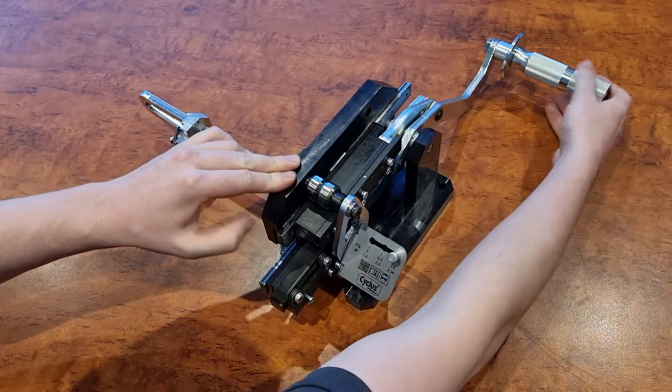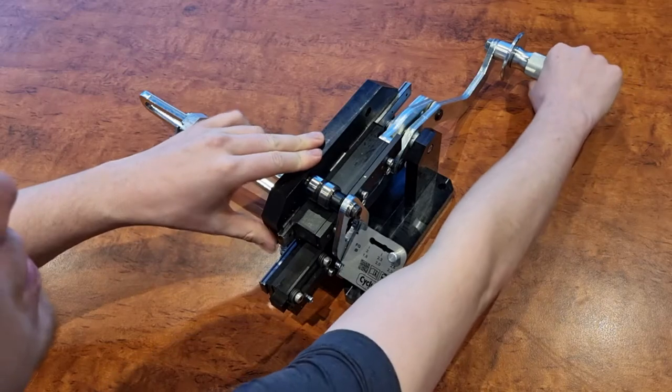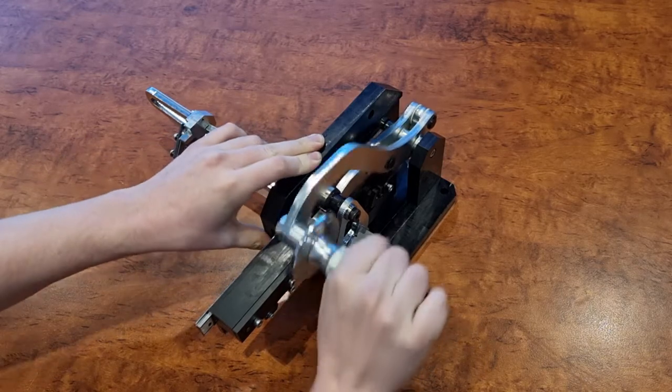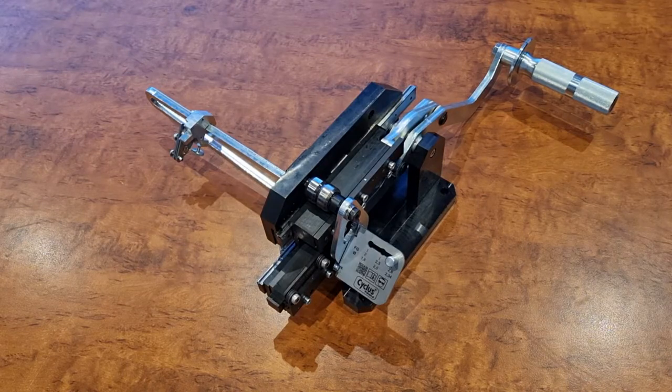The action is pretty much: you roll in your spoke, set your length, grab the handle, pull it towards you and it will roll and cut all in one action. Pop the handle back. So that will not only cut the spoke but also thread it at the same time.